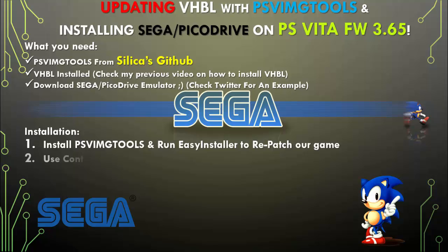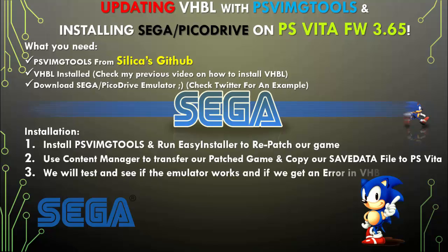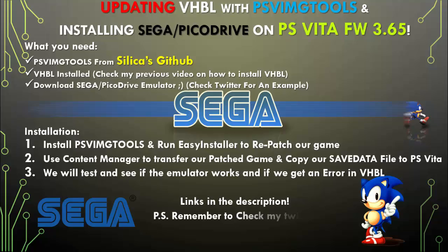For the installation, we're going to install PSV image tools and run easy installer to repatch our game. We're going to use Content Manager to transfer our patched game and copy our save data file to the PlayStation Vita. We will also test and see if the emulator works and if we get an error in VHBL. Links are in the description. Remember to check my Twitter.